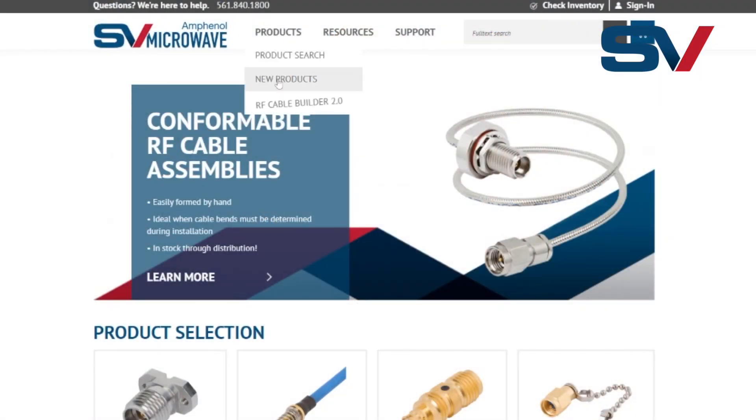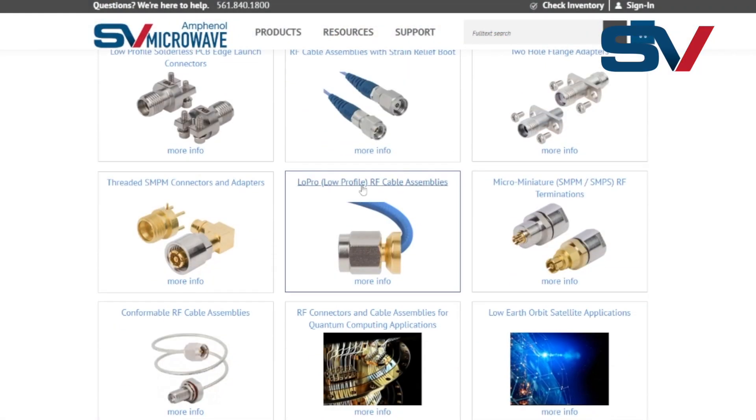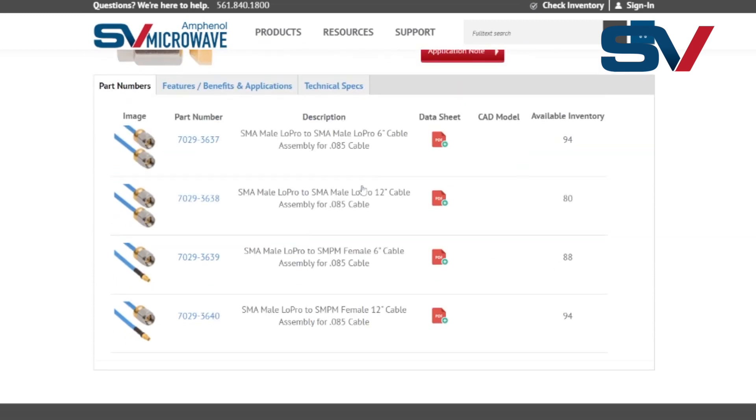Check out our website today to view the Lowepro RF app note and find these products in stock with our franchise distribution partners. Thank you for watching.